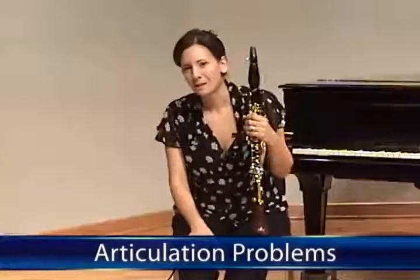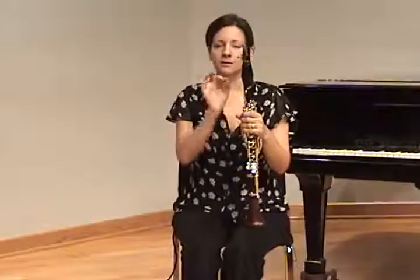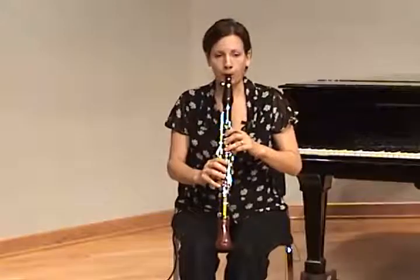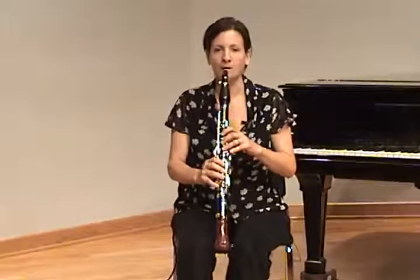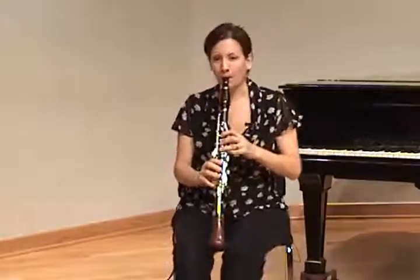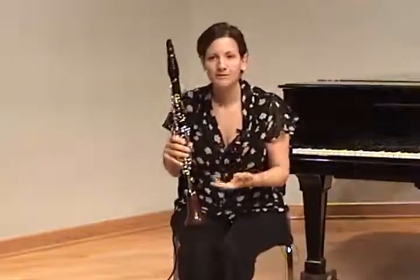I'd like to share some common articulation problems on the clarinet and some ways to approach and solve those problems for your young clarinetists. Usually you'll find that they're using too much pressure hitting the reed, or it's a very hard attack on the reed, or it's a very dull, imprecise kind of articulation. The ideal is light and fluid and connected.